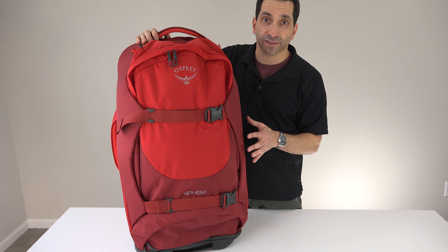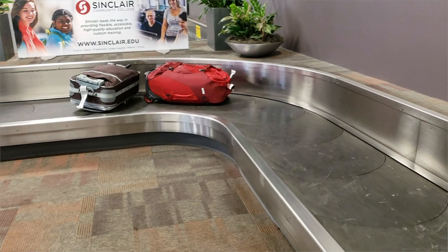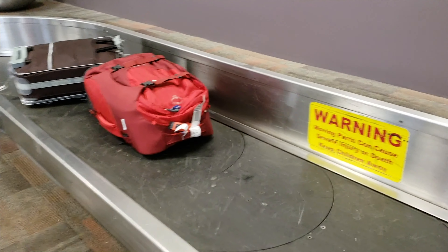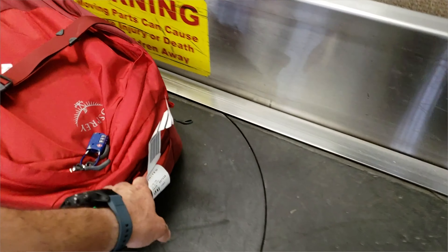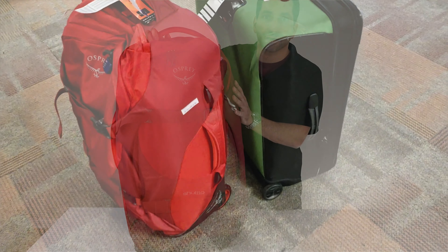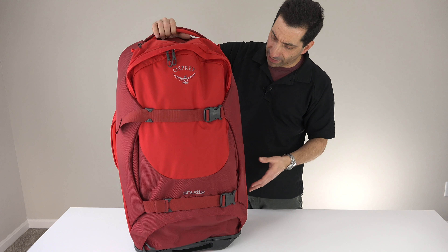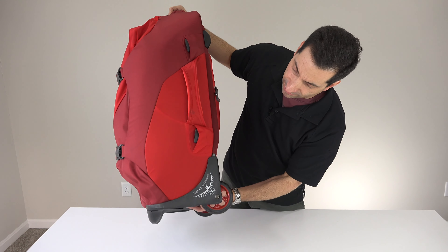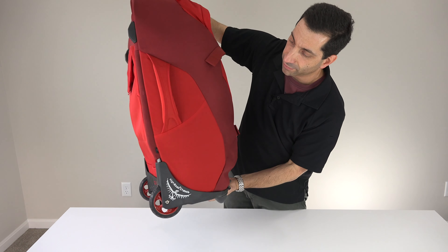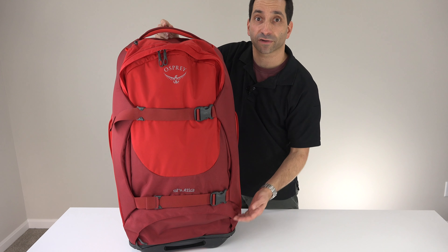These bags come in two colors: red and charcoal. I love the red because having taken this on a bunch of trips, watching this thing come out of the carousel with the other luggage, this red color — you can't miss it. If someone's walking away with your bag, you're not going to miss it. It's very easy to see. If you want something more conservative, you can get the charcoal. I've taken it all over and holding up wise, there are maybe just a few scuffs on the red, but it's not getting dirty, not really wearing from all the planes and ground it's been on. So it holds up well even with the lighter color.